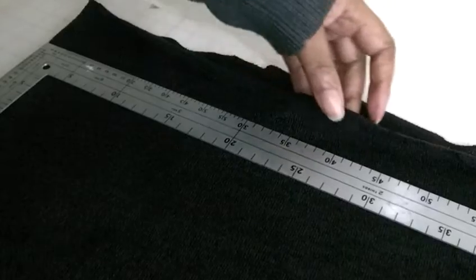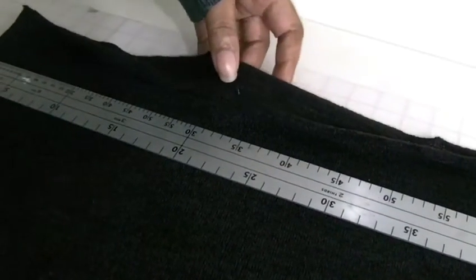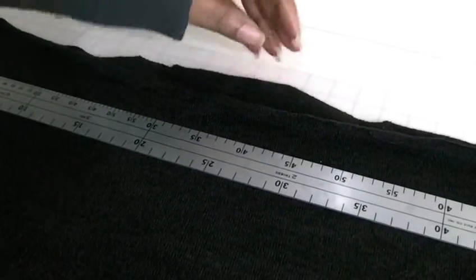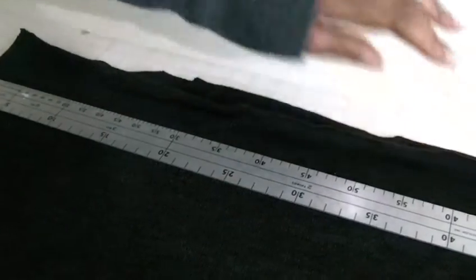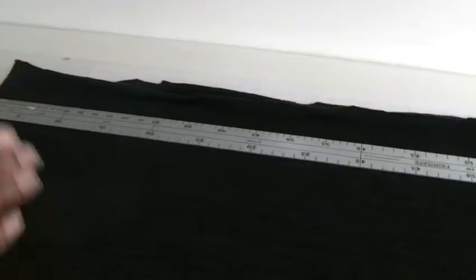With knit fabric you tend to find that it will roll. Knit fabric doesn't fray but it can ladder depending on what type of knit fabric you're using. It does tend to roll and this is what I want to get rid of. It's quite difficult in comparison to woven fabric to actually find the grain.